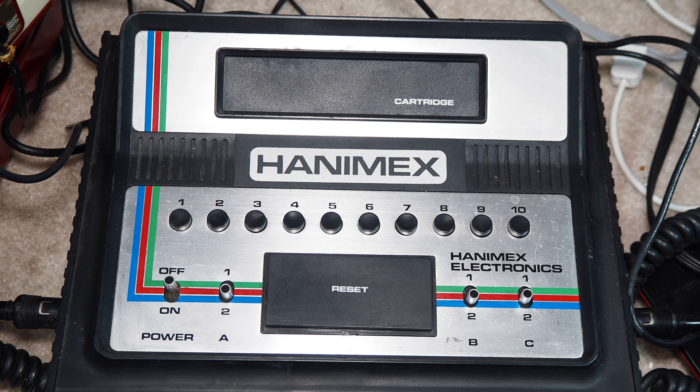Welcome to Will It Work? I'm Kevin. Today we're looking at the Hanamex TVG 3000.